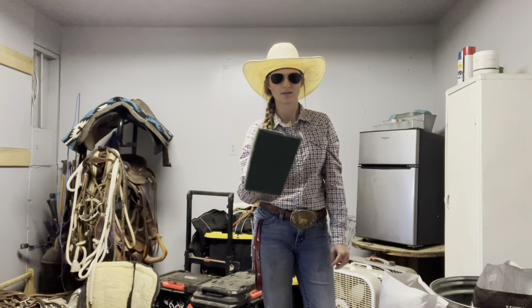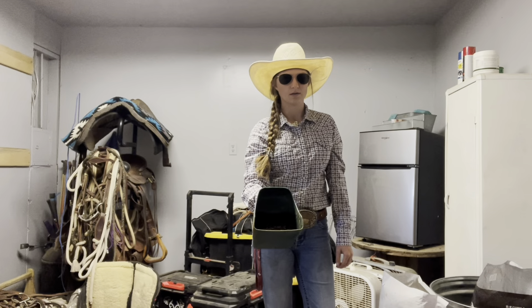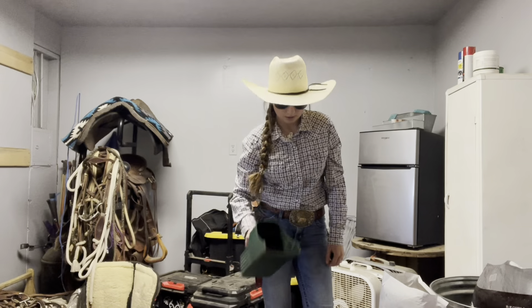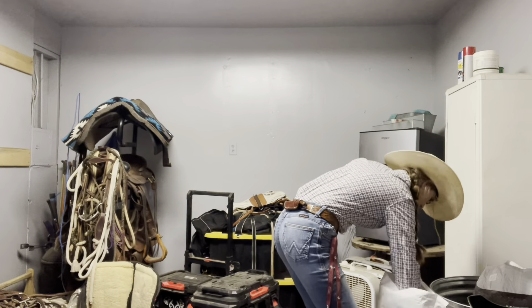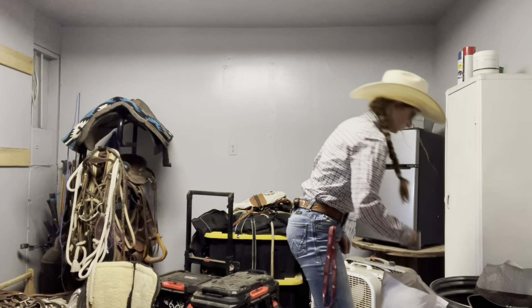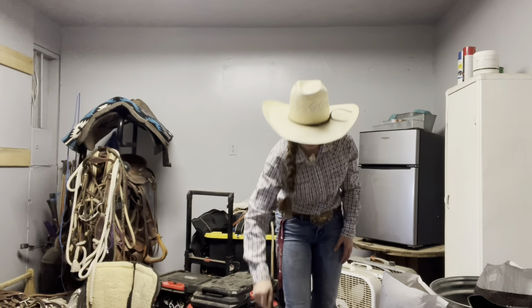I have my sunglasses on so I can't see the phone camera at all, like any of the shadows. And then he gets sunflower pellet just before it goes.